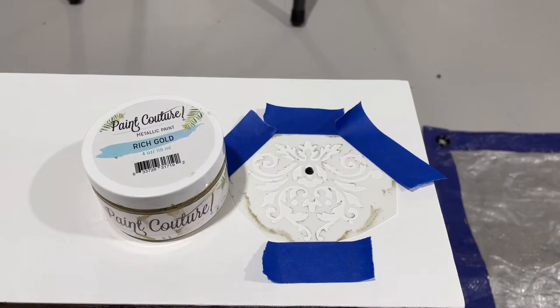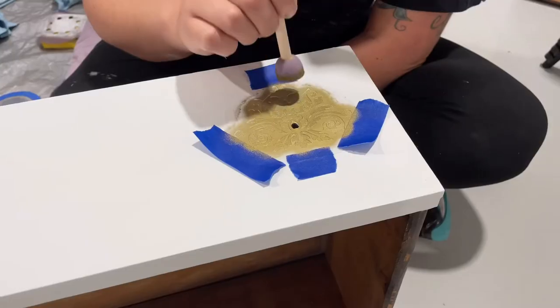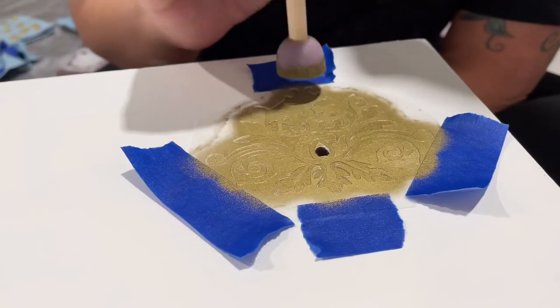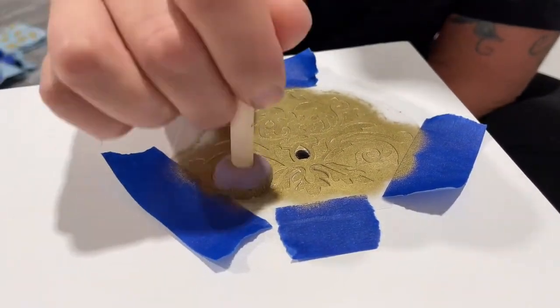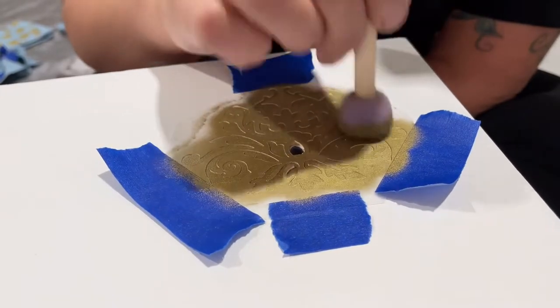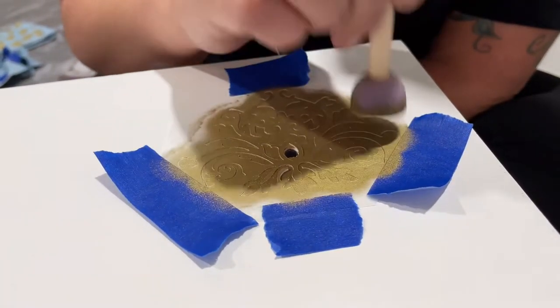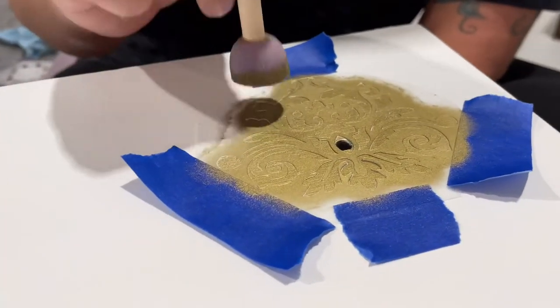Next I'm going to be stenciling, and I'm using Paint Couture in rich gold metallic. I taped my stencil down with painter's tape and I'm using this foam applicator — I got it in the arts and crafts section at Walmart. I dipped it in paint and now I'm just pouncing it all over the stencil to get it into all the nooks and crannies, and it works beautifully for this.